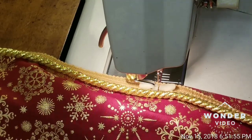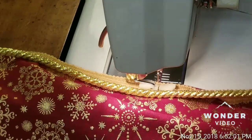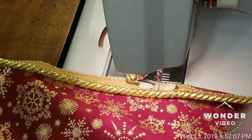Welcome to 'At Home with Glenda.' I'm Glenda, sitting here at my sewing machine, and I am putting the cording on the front of a pillow cover.